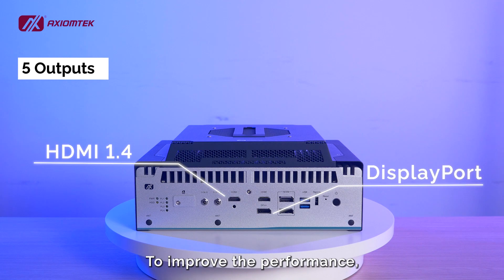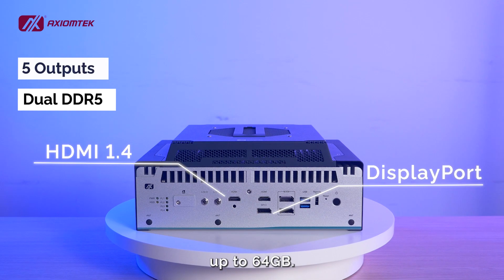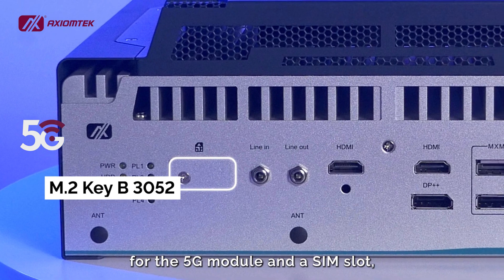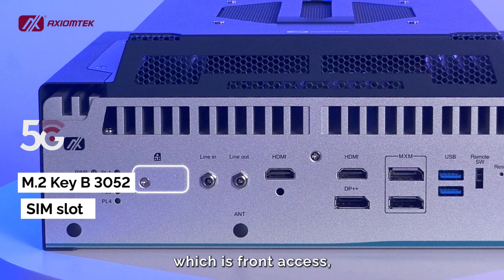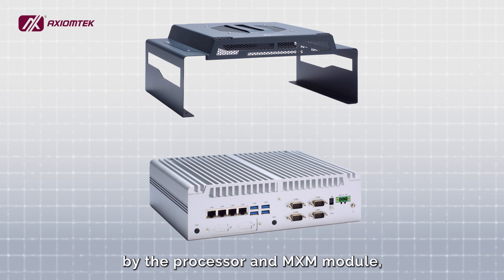To improve performance, the system memory is upgraded to two DDR5 slots, up to 64GB. To enable 5G connection, it provides an M.2 Key B slot for the 5G module and a SIM slot, which is front access, making it easier for maintenance.